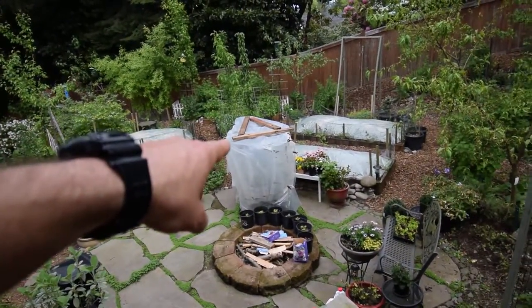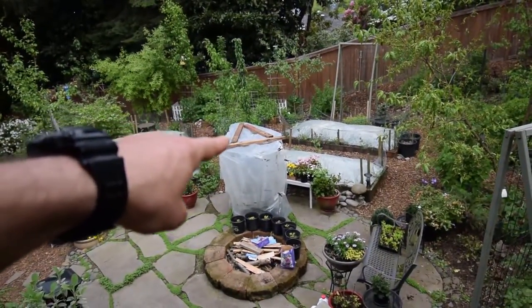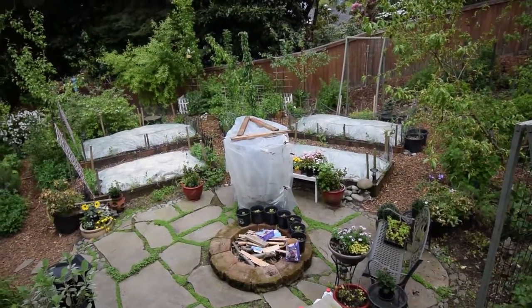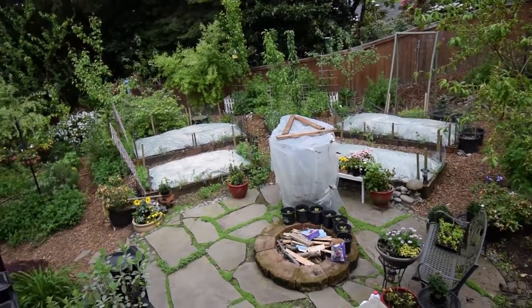There's the tomatoes — they're doing really well inside there. I had to put some boards on top of the cages because the wind started to pick up one corner one night, so I thought I'd better throw some 2x4s on there, some old junk ones I had laying around.